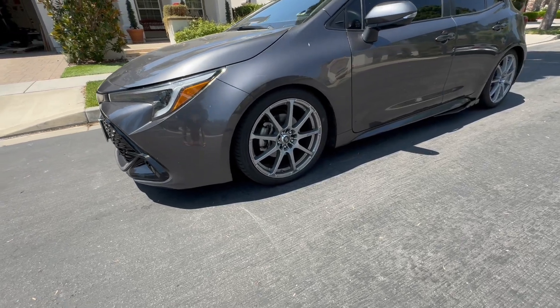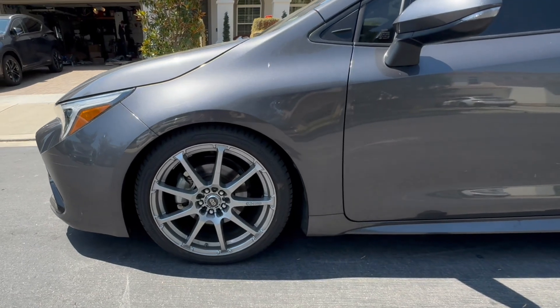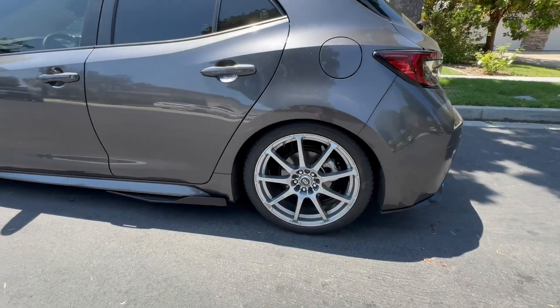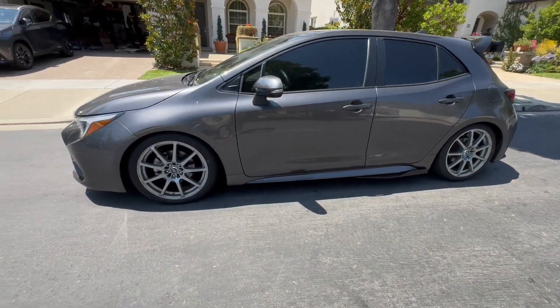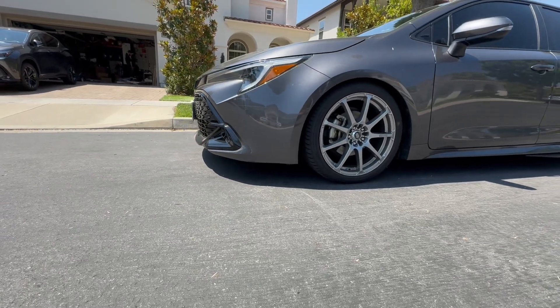Here is a look at my low-budget mods on the Corolla — this is with the Rev-9 Street Fighter coilovers and 18-inch wheels. Today we're going to add a front lip, so let's give that a shot.